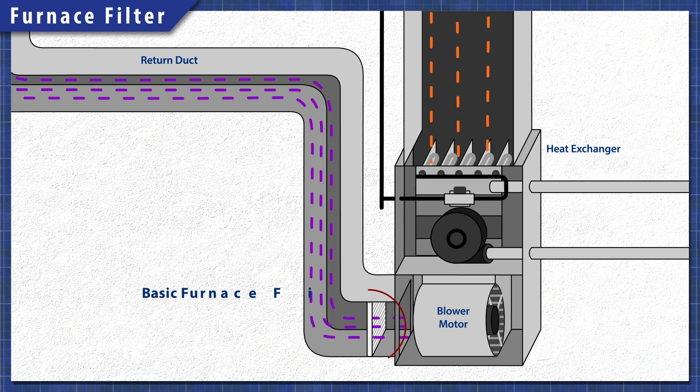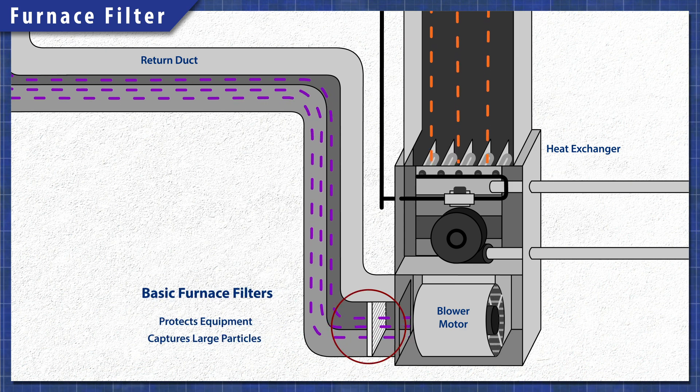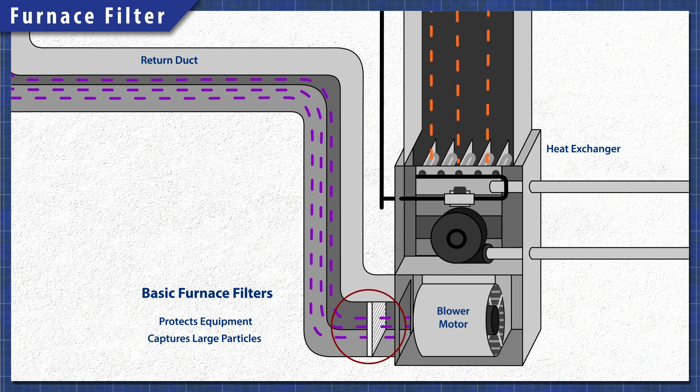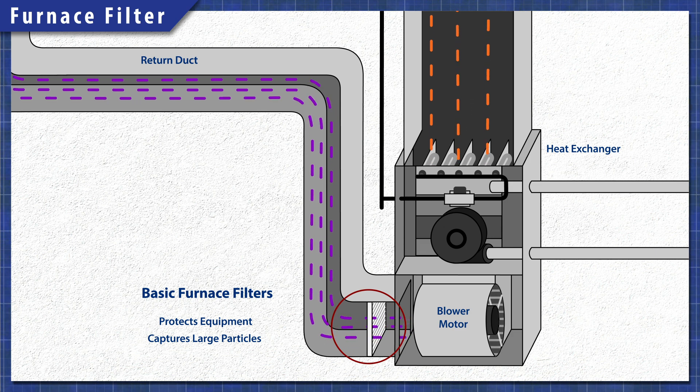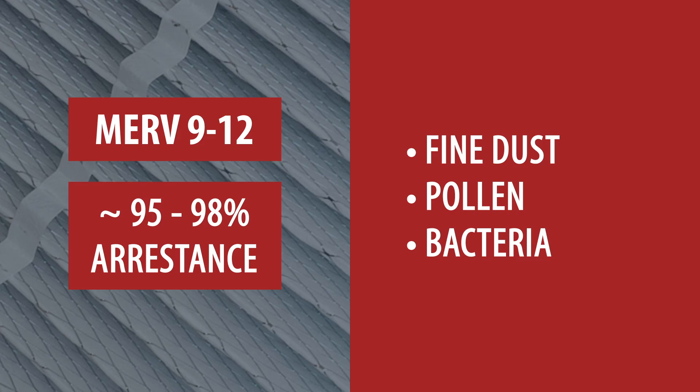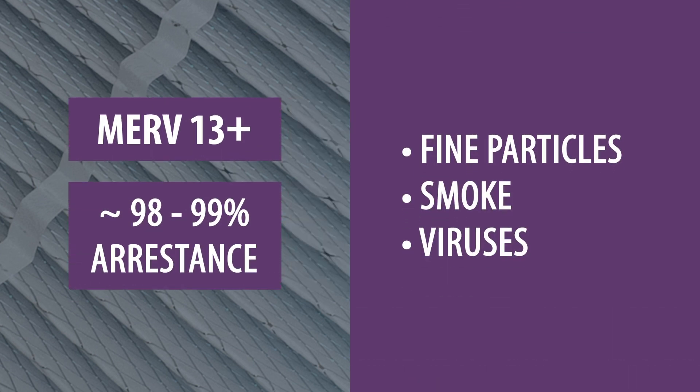The primary job of a furnace filter is to protect the equipment, not to purify the air. Basic filters just capture large particles, which helps extend the life of the blower motor. Higher rated filters have now become available, capturing smaller particles like bacteria, viruses and smoke.